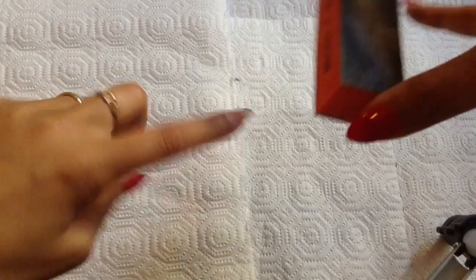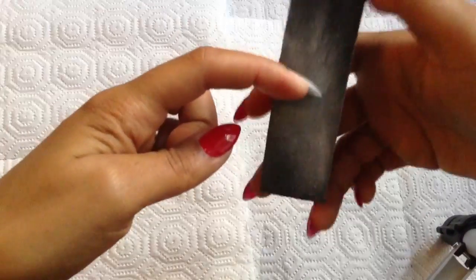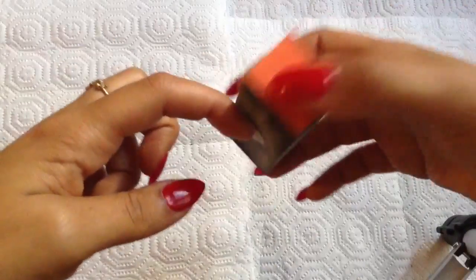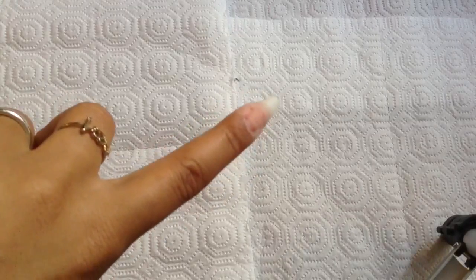Now take your buffer very lightly — just knock the shine off your natural nail and make sure it gets a little dusty. That's it.